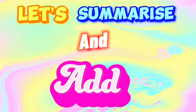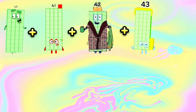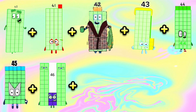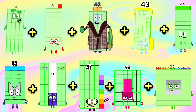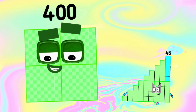And now, let's try to add them all! 40, plus 41, plus 42, plus 43, plus 44, plus 45, plus 46, plus 47, plus 48, plus 49, is equals to 445!